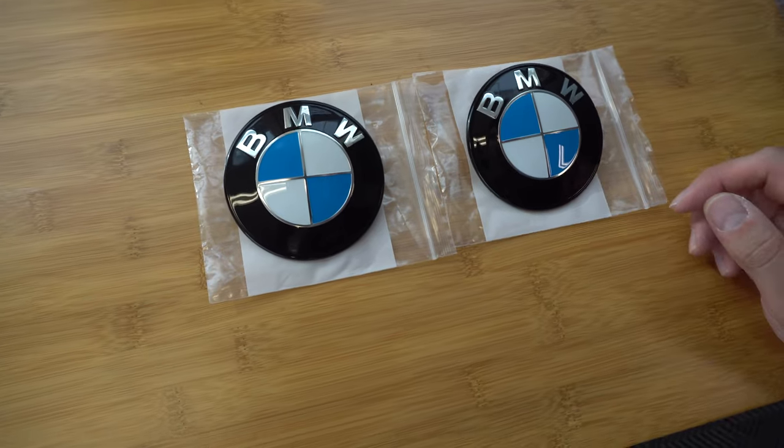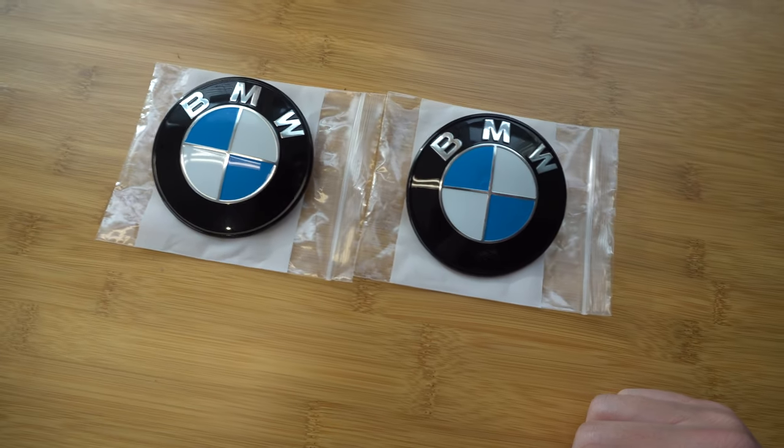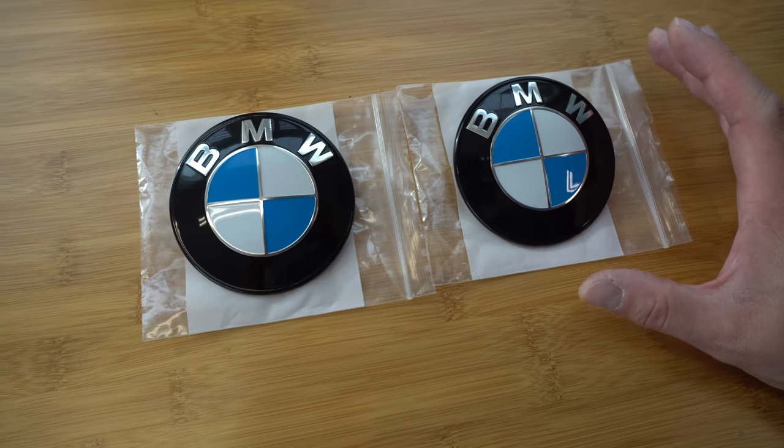We do have some new roundels here that we're going to be installing. They're actually from a company called Impulse Designs, which unfortunately I'm not going to vouch for because the customer service has been really spotty. I'm actually lucky to have these — some guys have been complaining about them on the forum and haven't been able to get a hold of them. They're reasonably priced compared to IND, which is exponentially more, but I will not be vouching for them. I'm going to put a link in the video description to IND's website if you want to purchase a set.